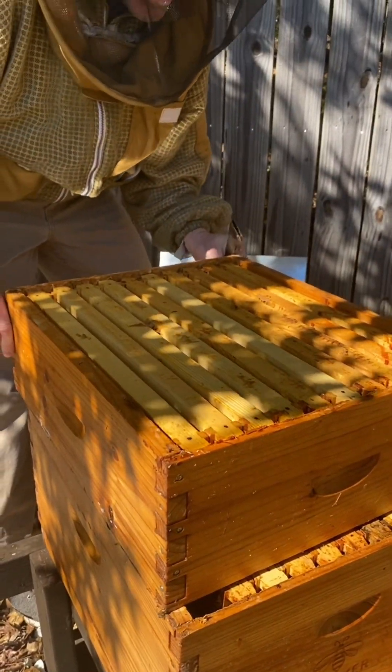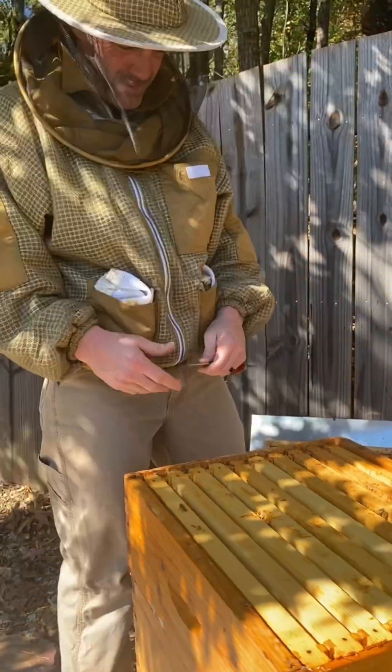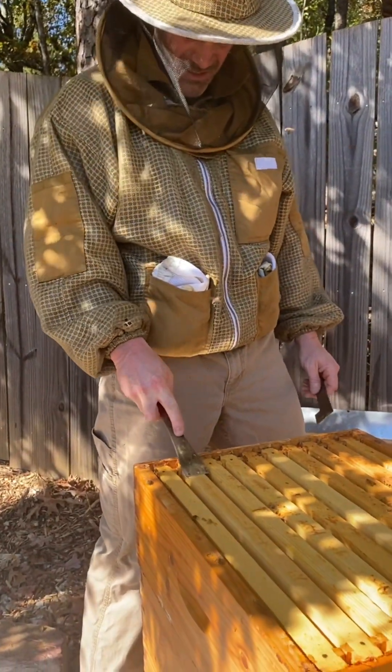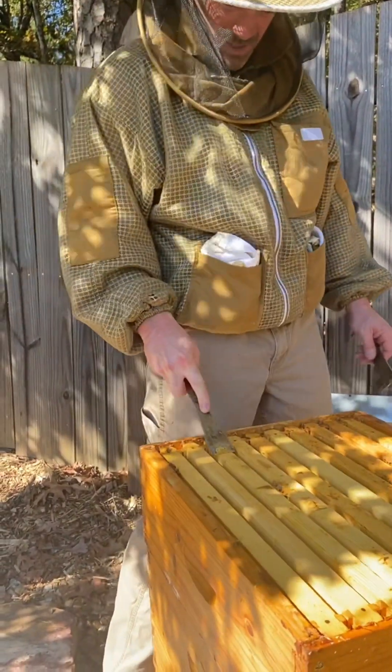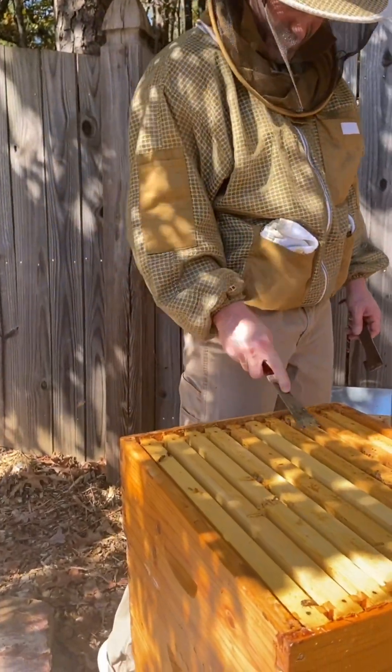These are good frames of sugar syrup for the bees — that's good food. But we have to get rid of the mites. We'll just freeze them. What a bummer.